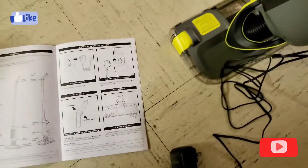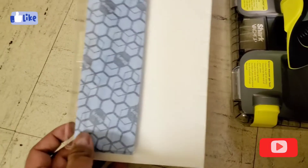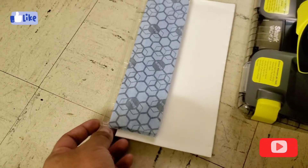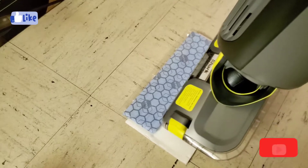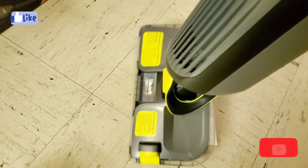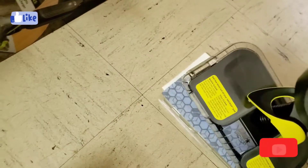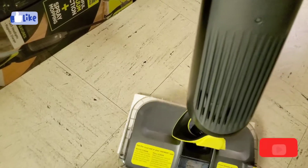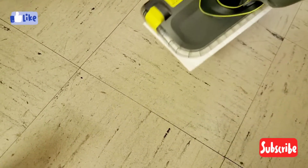Now I'll show you how the pad attaches. You take the mop pad and align it to the base. Since it's new it takes a little effort, but as you can see it clicks in and the pad is attached.